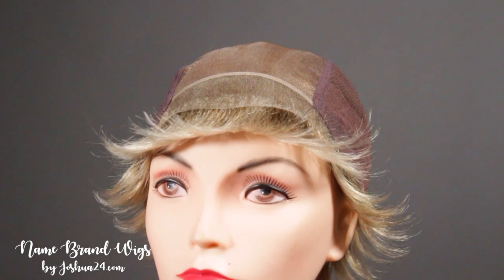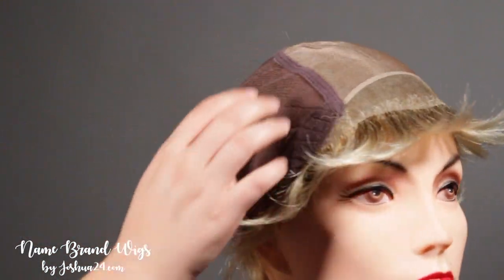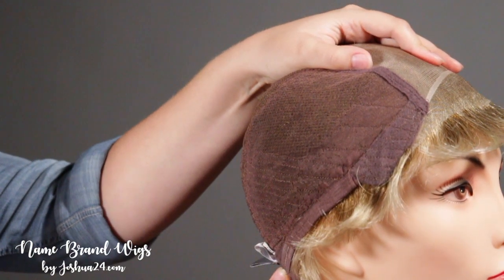Let's take a look inside the cap. This cap features a temple to temple lace front, a mono top, a hundred percent hand-tied back, velvet ear tabs, and adjustable straps on the side for a more personal fit.